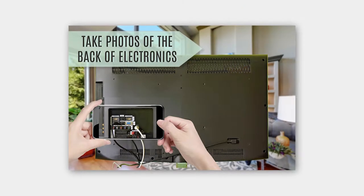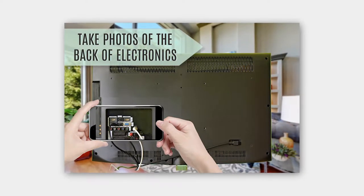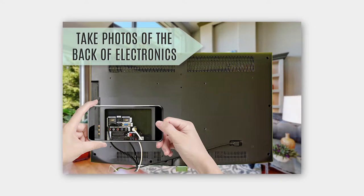Number seven: take pictures of the back of your electronics before you pull all the cords, so you know how to reconnect everything. With mailing labels you can mark them easily, pack them all in one box, and then put it right back together.